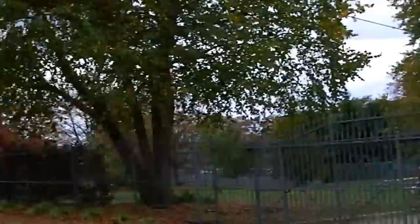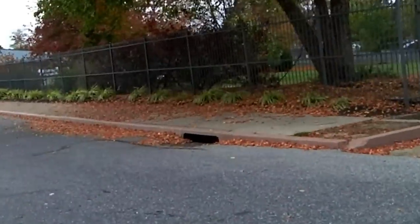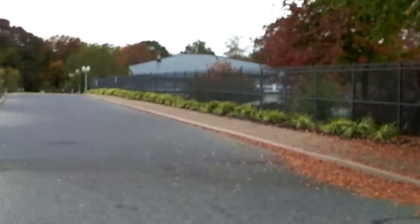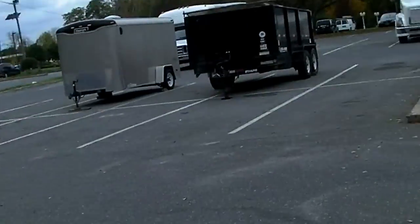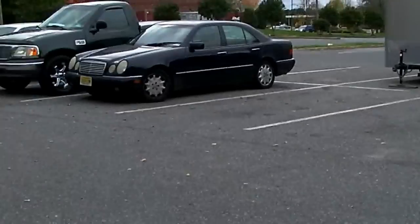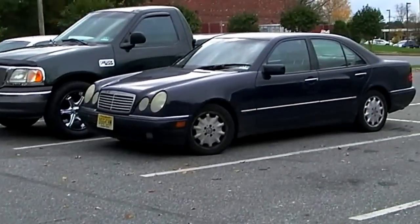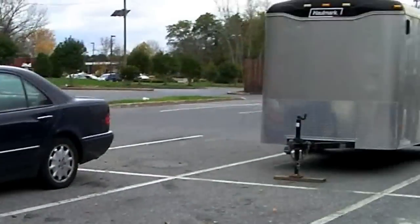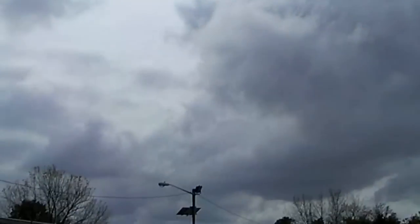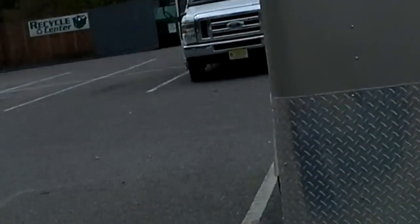Hey everyone, it's me. I'm ready to do another review — I'm not sure what I call them on YouTube. It's me filming outside in my apartment complex. Today's a cloudy day, a little dark.